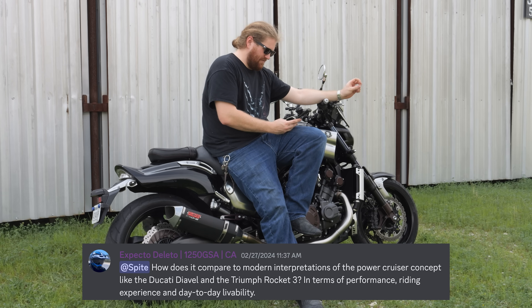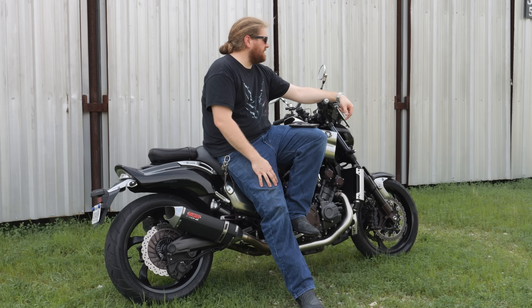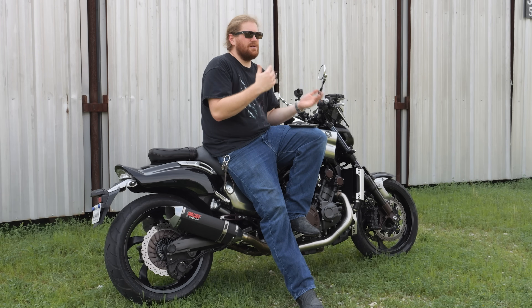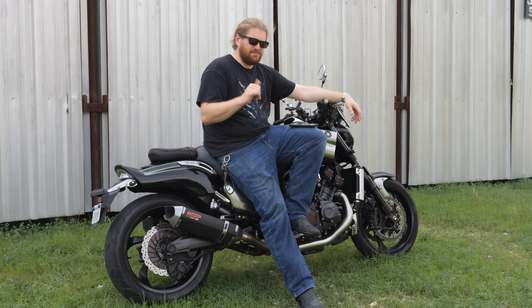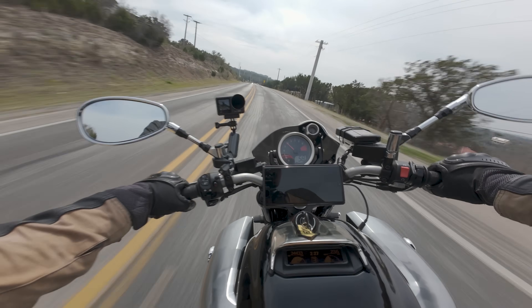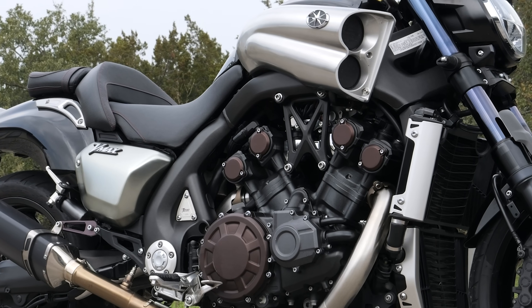Expecto Delito asks: how does it compare to modern interpretations of the power cruiser concept like the Ducati Diavel and the Triumph Rocket 3 in terms of performance, riding experience, and day-to-day livability? So, the Diavel handles better. The Rocket 3 has more torque, but this is the happy medium between the two. If I was going to get myself a power cruiser, I lean more to the sporting angle — I would probably be tossing up V-Max versus Diavel. I don't really love the Rocket 3 honestly. I would say it's between the Diavel and the V-Max. I think the new Diavel's not that great — I would see for the price if you can get one of these. Full Metal Corgi asks: will the V-Max finally allow me to grow chest hair and be the man I always wanted to be? Yeah, this will put some hair on your chest for sure. This is definitely not a motorcycle for somebody looking at their first big power bike. You need to know what you're doing to ride this, and I felt my beard get thicker as I was railing on the throttle through some of these straights. Yeah, this is a manful motorcycle.